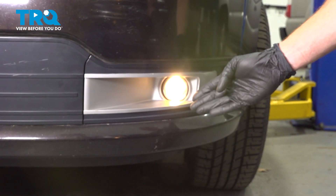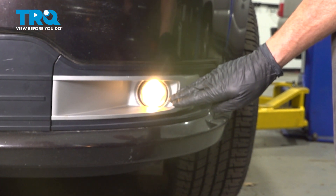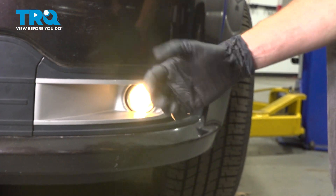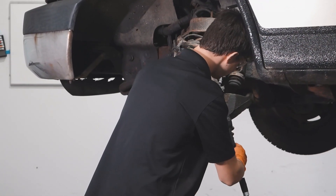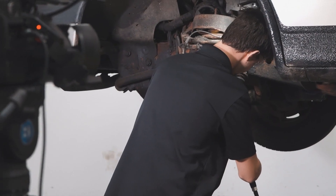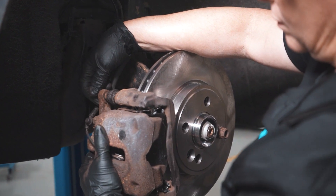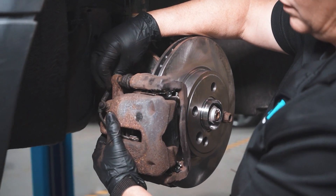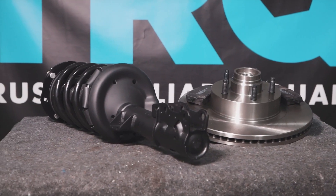Okay friends, we've got our vehicle back together. At this point, you just want to make sure you test the fog lamp functionality. Aside from that, take your vehicle for a road test. Thanks for watching. When only the best will do, demand TRQ — the only company that lets you view before you do. TRQ is committed to offering the highest quality aftermarket auto parts that are engineered with peace of mind. Thanks for using and viewing with TRQ.